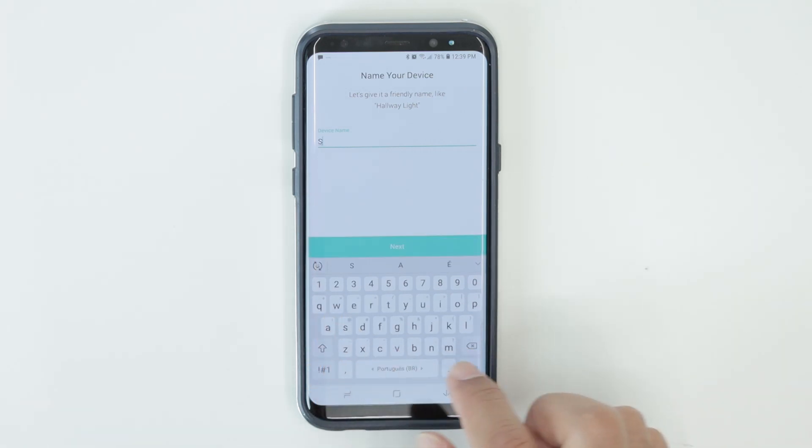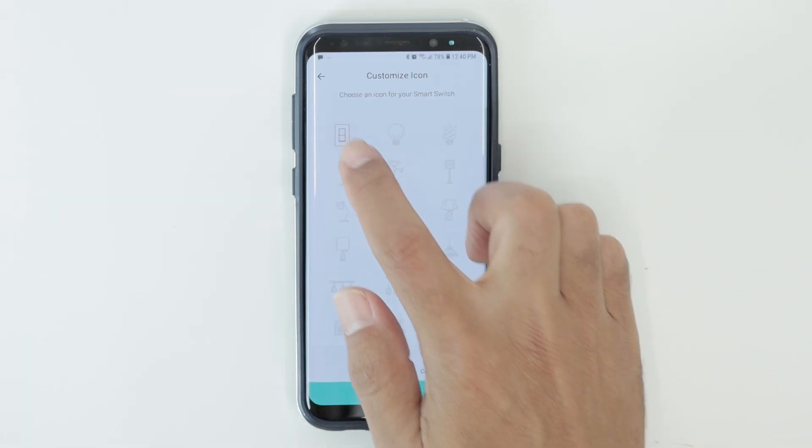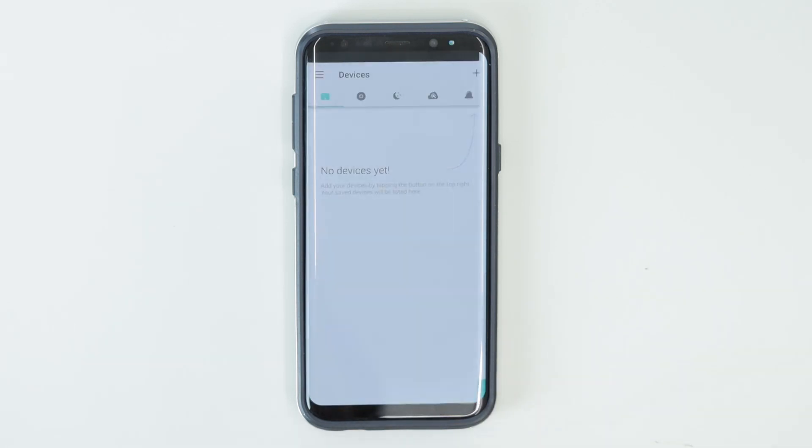So I give it a name — I type a name here and just click next. And I choose an icon, in this case a smart switch icon. Click next. And congratulations — I have everything working now. Here I can see the device, I can just click here to turn it on, and it's working.